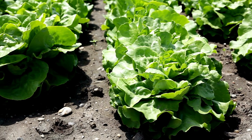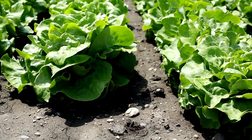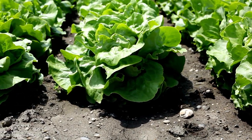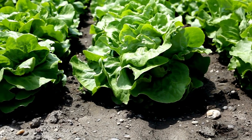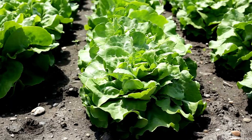Butterhead, also called Boston or Bibb lettuce, forms a loose head and is a mix of head lettuce and leaf. It has a sweet flavor with a crunchy texture. They are often slower to bolt and many cultivars do well in summer.